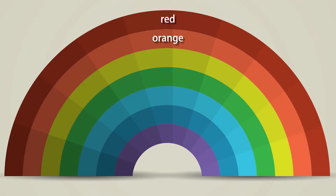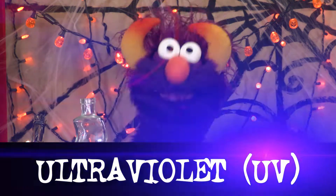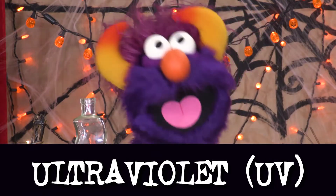Red, orange, yellow, green, blue, indigo, violet — those are all the colors we can see. But after violet comes... ultraviolet! UV for short!